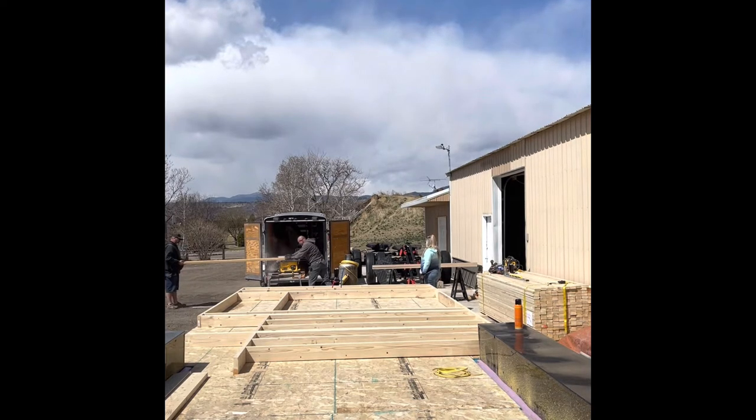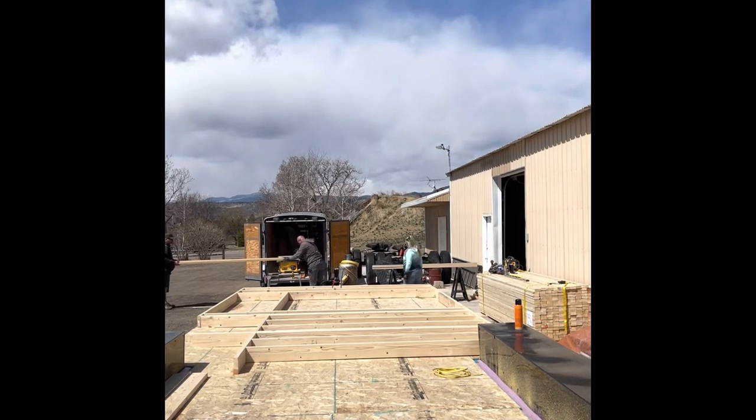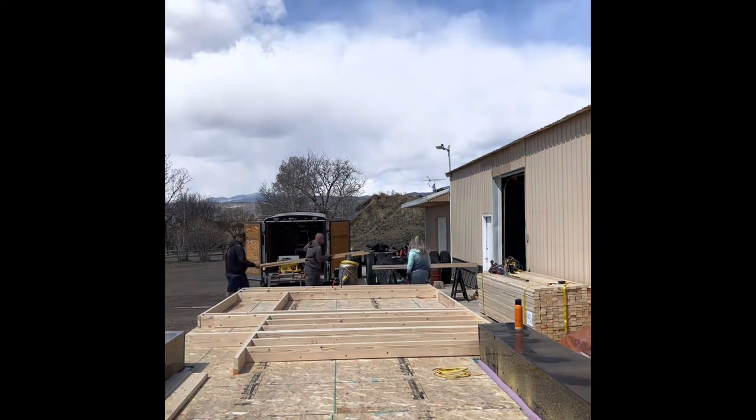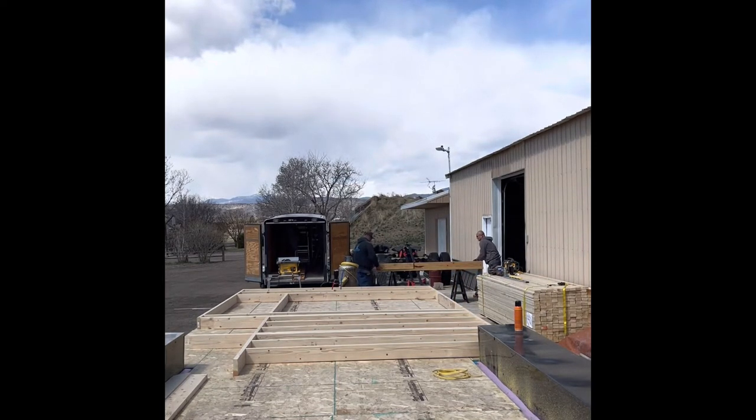I wanted to introduce Cash to everybody — he is helping us out today. They were going to try to stand this wall up today, and I am pretty sure that I can't help much with that. They need more muscle than I can give them, so thanks for helping out today, Cash!